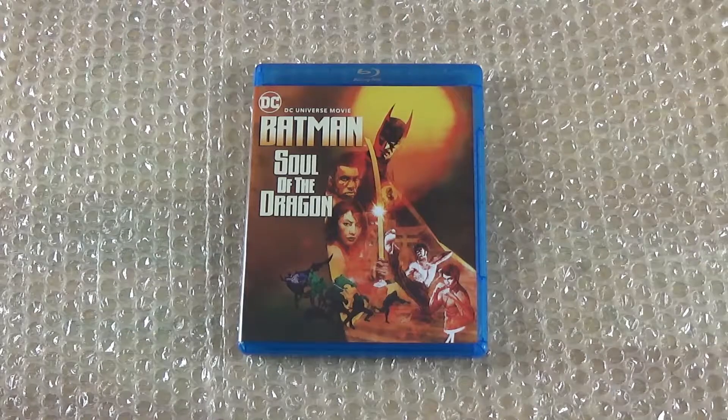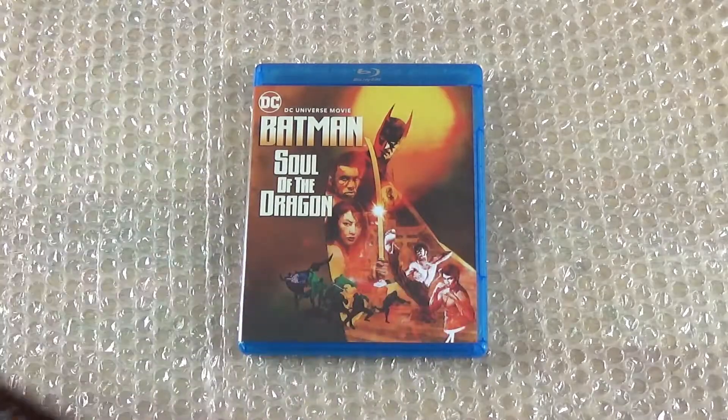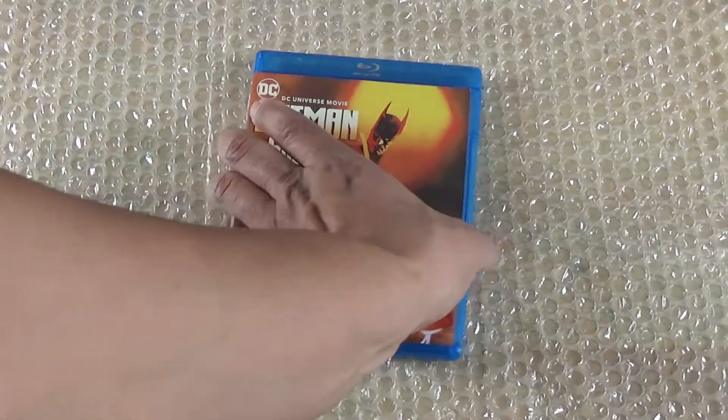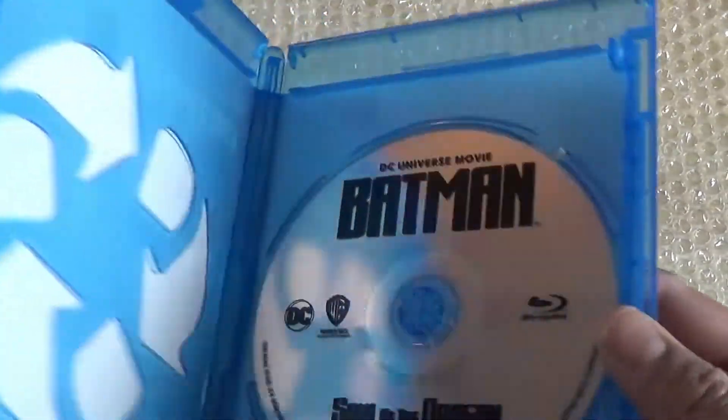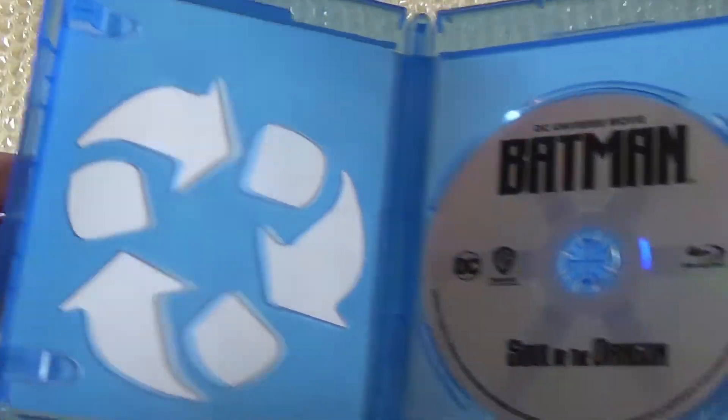Starting with Batman: Soul of the Dragon — you get your digital code, and upon opening it you just get your Blu-ray disc, and that's pretty much it.